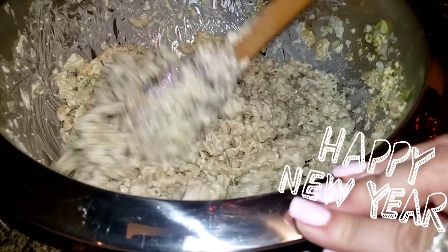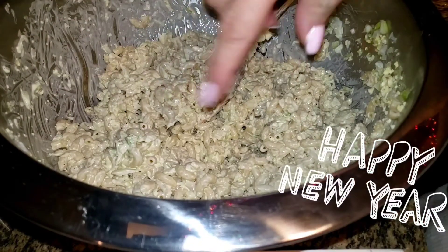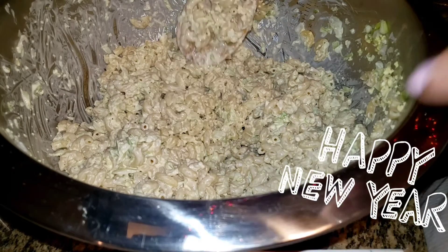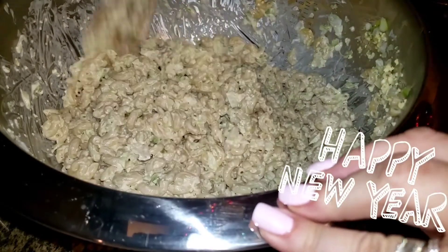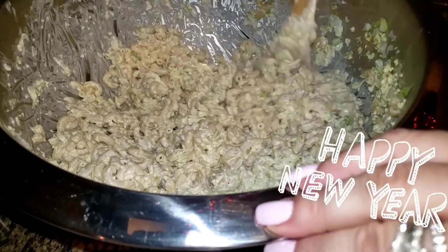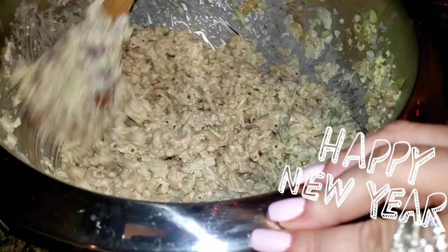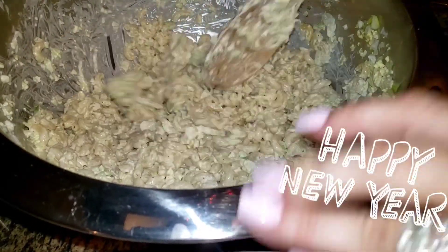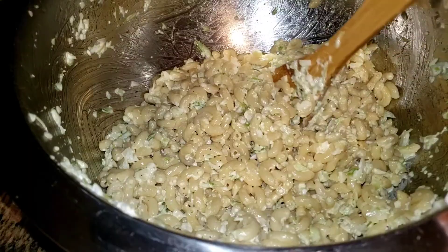I just tasted it again and it's fine — maybe I didn't mix it well the first time. I had a little bit of salt sitting on top and I took a bite of that, but no, it's good. Any more salt would have been too much, but this is perfect. I'll be back when this cools and dries up a little bit.